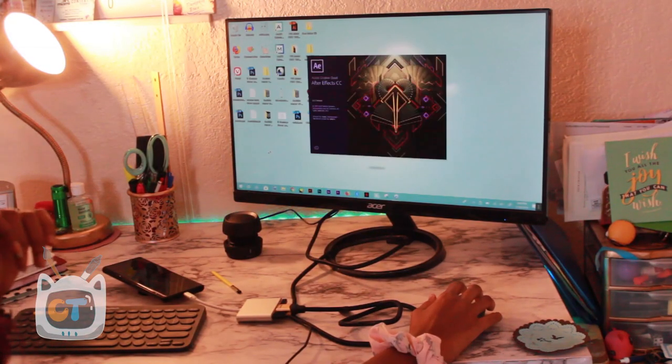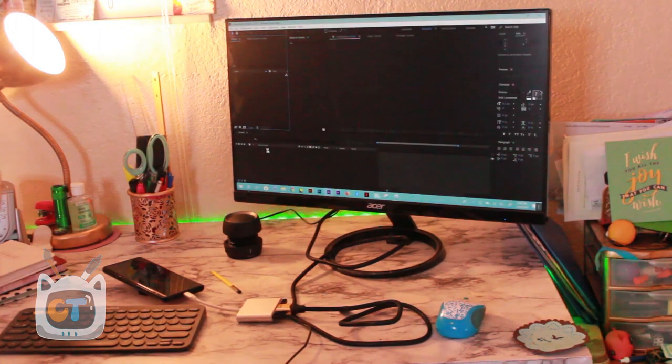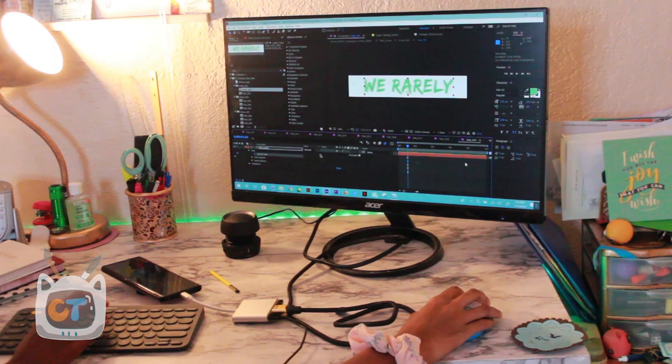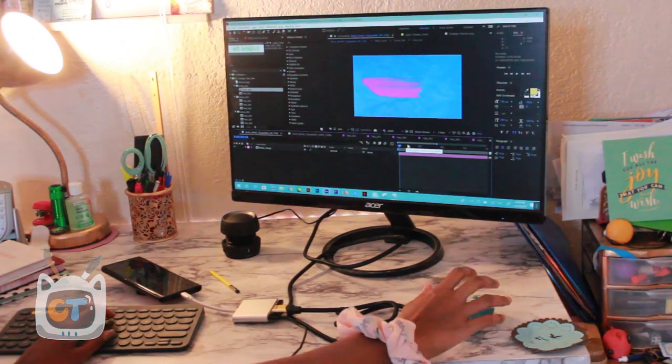Another app I tried was Adobe After Effects — and like Photoshop, it didn't run well. I think it's because After Effects relies heavily on the GPU rather than the CPU, and my Cintiq usually doesn't run After Effects that well either. It loaded, but playback was horrible — I couldn't get any playback. So After Effects is not good for this setup.